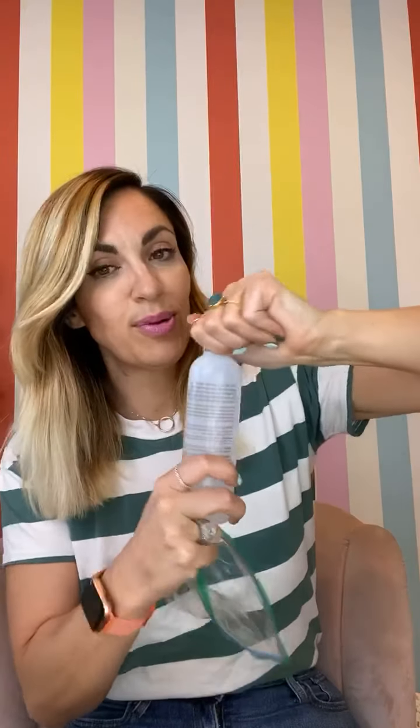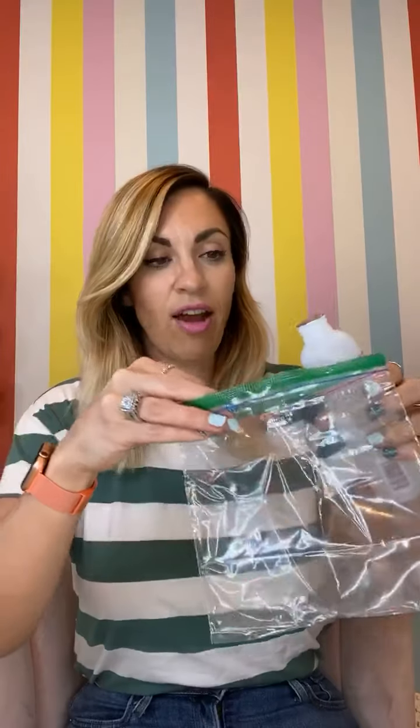I never heard of it until I saw Julie do it. So here we go — you start off by pouring a couple tablespoons of this into the bag. If you guys have ever tried Color Street nails, sometimes the glitters can be hard to get off. Right now I'm wearing this mermaid glitter polish and they can be hard to remove.